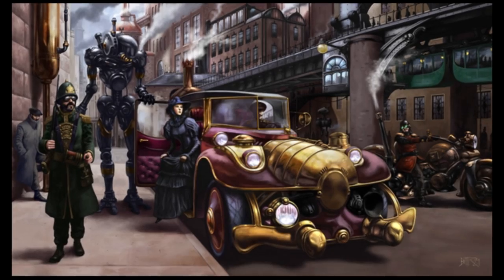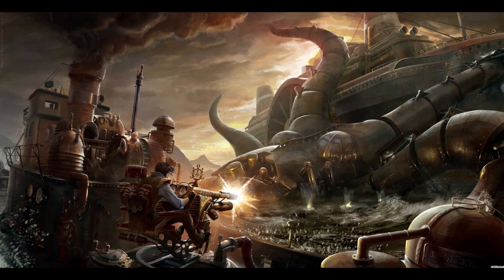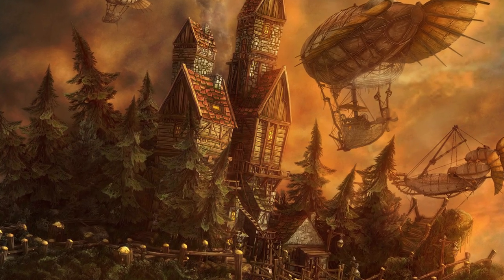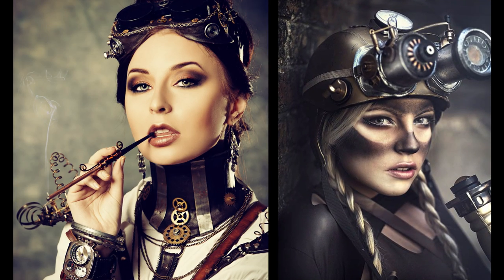Hi guys, so today I'm wearing a fancy outfit and some fancy hair - links down below to one of my great friends Bunny aka Graveyard Girl here on YouTube, who did this hairstyle today. We're gonna do a makeup tutorial inspired by Steampunk - it's a mishmash of Victorian era things that have been engineered around steam. I'm absolutely obsessed with it. I'm gonna do some gears on my face, a bold lip and eyes, so let's get started.